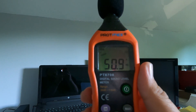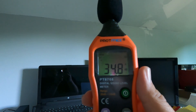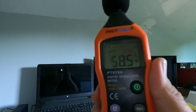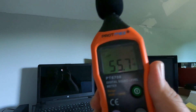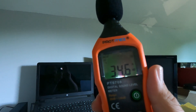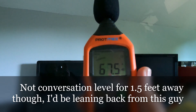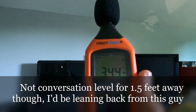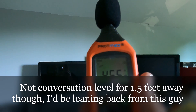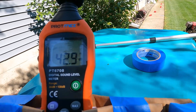Quiet in the office. Rubbing the housing. Talking at a conversation level, foot and a half away. Alrighty.